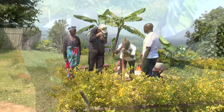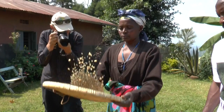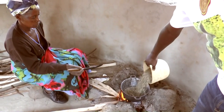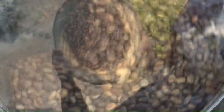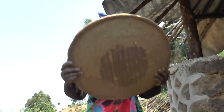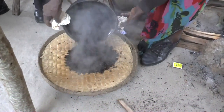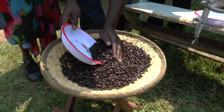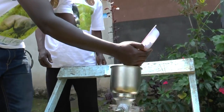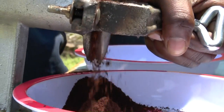Pounding — the coffee doesn't break. See, now it will go out. Select the coffee beans. Let's separate the husks from the coffee beans.